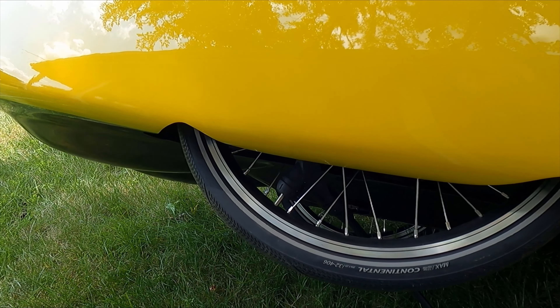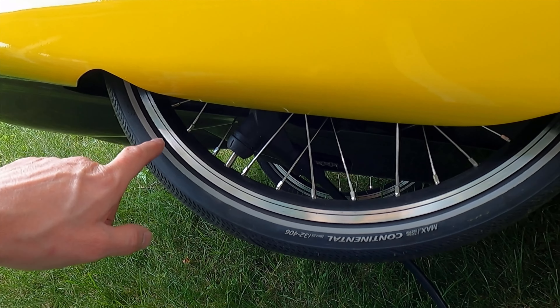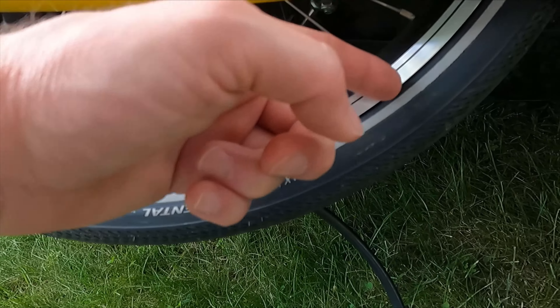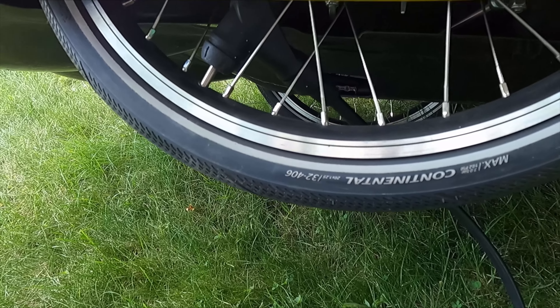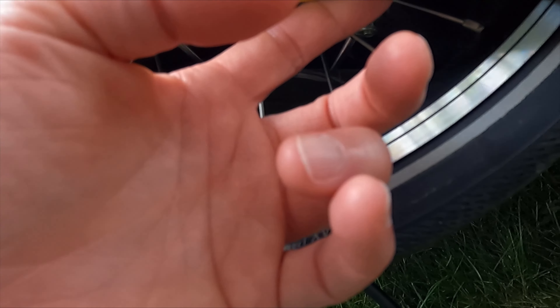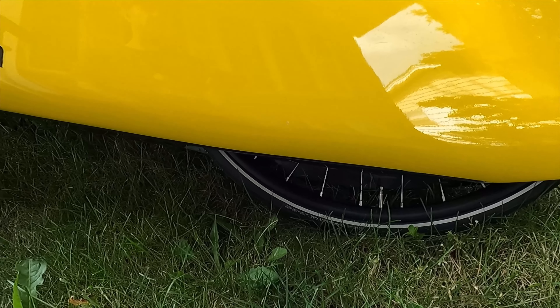Now let's say you have a flat tire and you need to remove the tube. Because the wheel is a single-sided axle, all you have to do is pull the tire off the outside and pull the tube out. It's the same for pulling the whole tire — you can just take it off the rim and pull it out. There's just enough gap between the wheel and the body that you can pull the tire out.